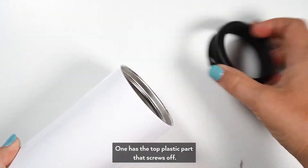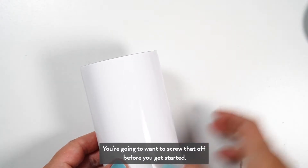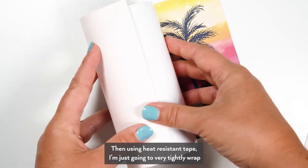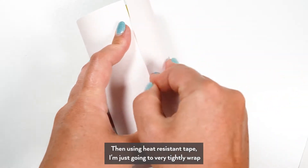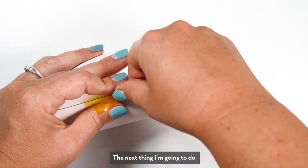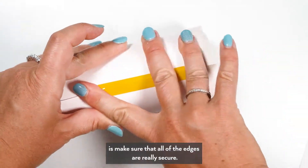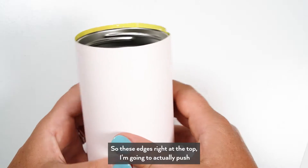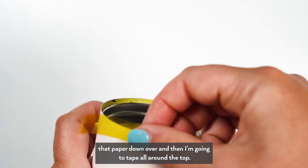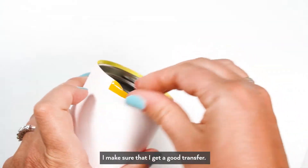This koozie, like a Yeti one, has a top plastic part that screws off — you're going to want to screw that off before you get started. Then using heat resistant tape, I'm just going to very tightly wrap the sublimation image onto the tumbler and tape it on. I'm going to make sure all of the edges are really secure — I'm going to push the paper down over the top and tape all around so there are no edges showing, to make sure I get a good transfer.